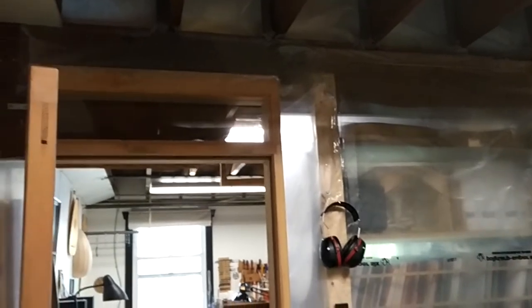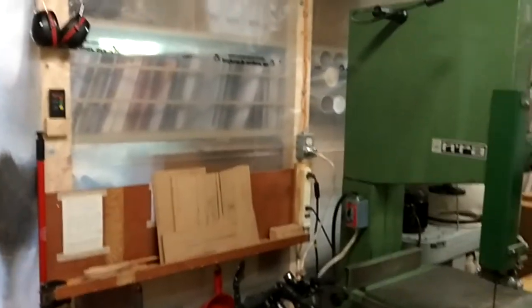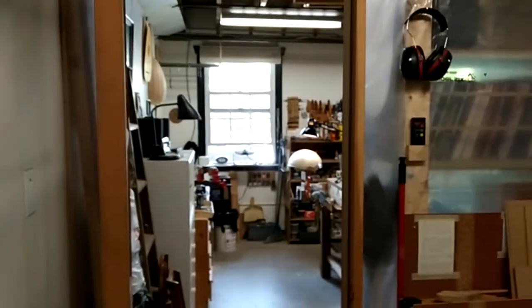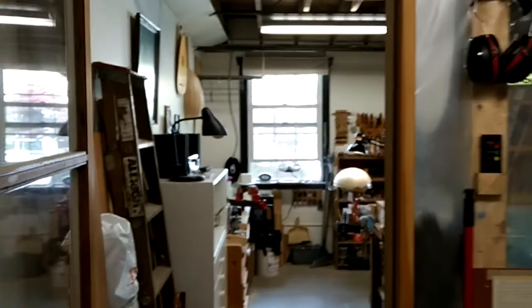I'll shut that behind me. When I moved in here I made this wall out of poly and some 2x4s, and that keeps the space separate from my dust-free shop. We'll just walk through the doorway here.